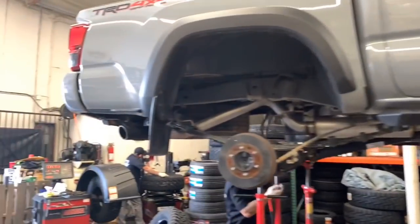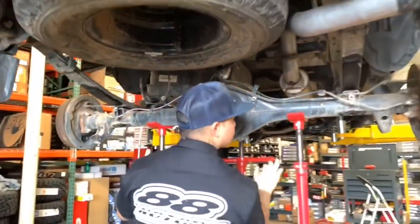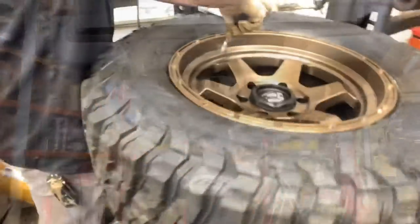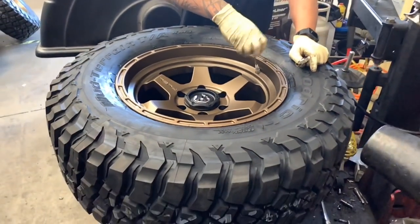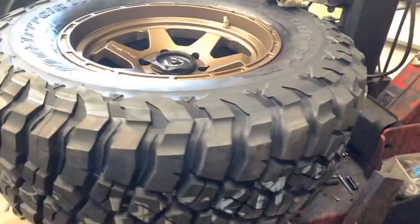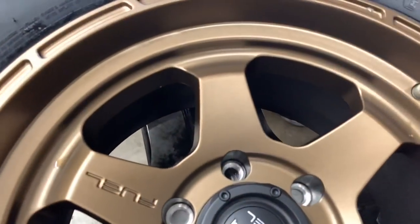Here you can see our techs have already removed the factory suspension parts and they're about to install a rear add-a-leaf system, along with the King 2.5 remote reservoir setups. Meanwhile, our other techs are mounting and balancing the Fuel shock wheels with 285/70R17 BF Goodrich KM3s.